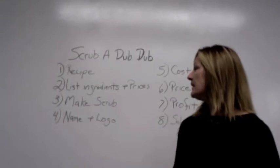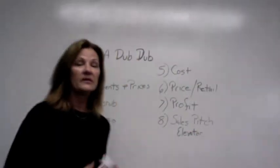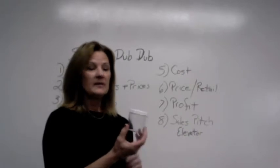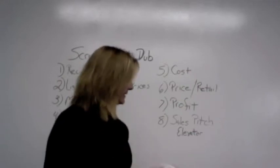After you do that, I want you to give it a name and then also create a logo. Your logo will be going on this jar — it's a six ounce jar. You can put the logo on the top or on the side. Be creative and think about your customer. What will attract them to get them to want to buy this product?